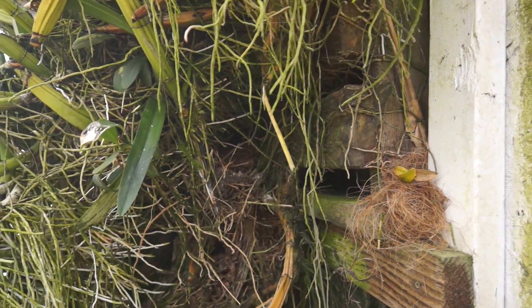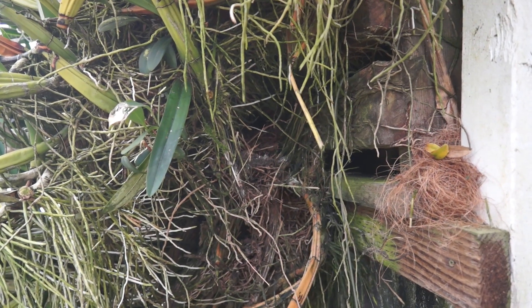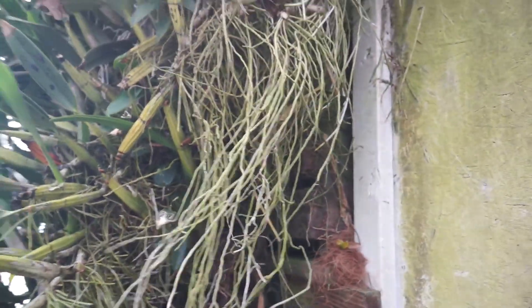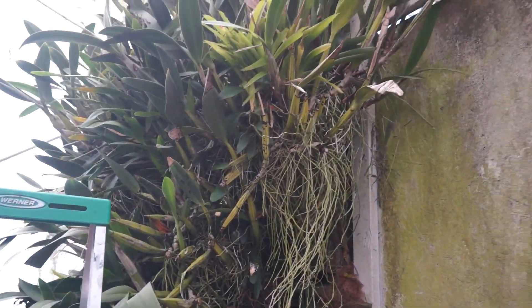Back here we have — it's really hard to see — but that's a rat's nest back there. We put a trap back there a long time ago and found a dead rat in the trap, so that smells super nice. I've gotten kind of this bottom taken care of.